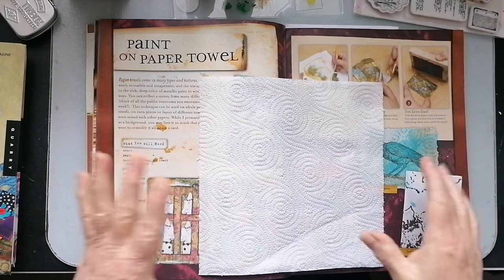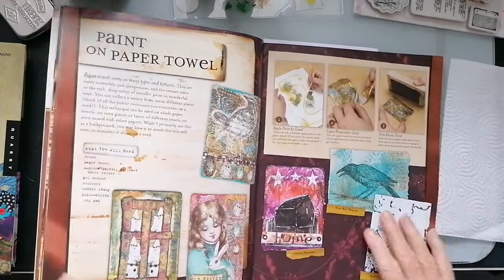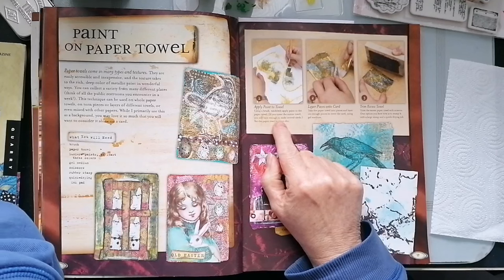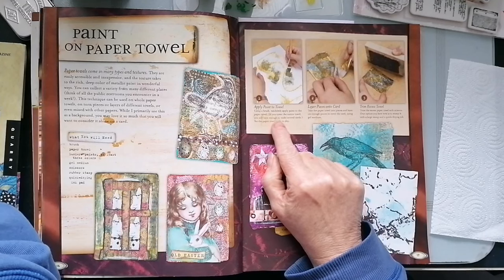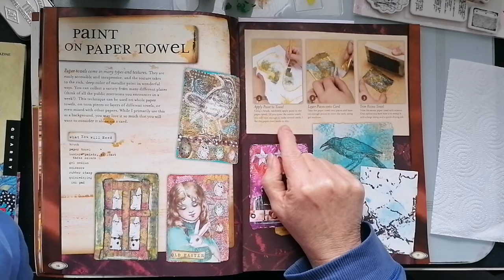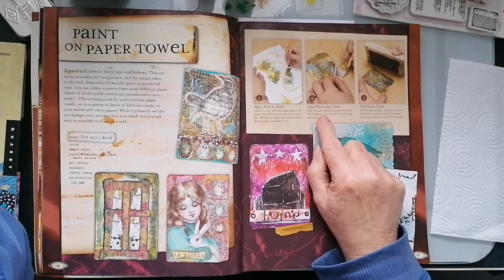Right, okay, let's get on then. So looking at the instructions: apply paint to towel using a brush, randomly apply paint to the paper towel. If you cover the entire towel, you'll have enough to make several cards. Set the paper towel aside to dry — so we're going to have some drying time. Layer pieces onto card — tear the paper towel into pieces and layer on enough pieces to cover the card using gel medium.